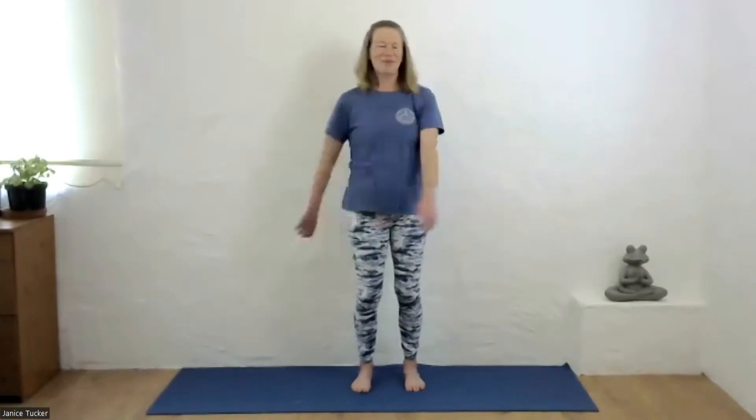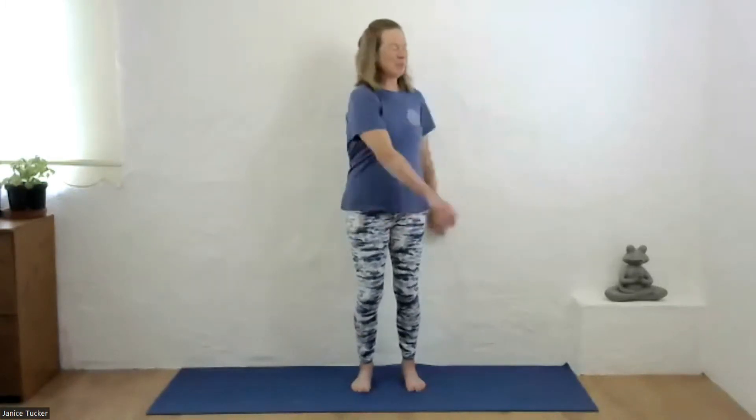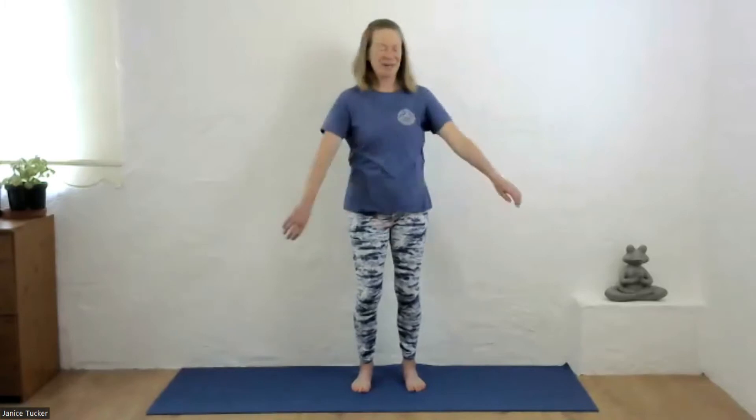You might want to try it with your eyes closed to see how that feels. Some people find that a bit tricky balance-wise, but it's a good thing to practice to improve your balance.